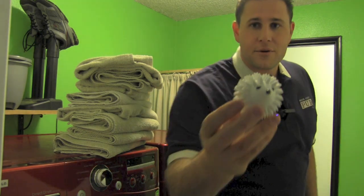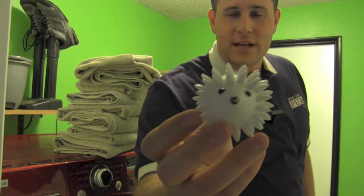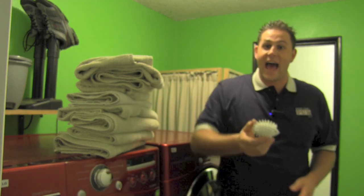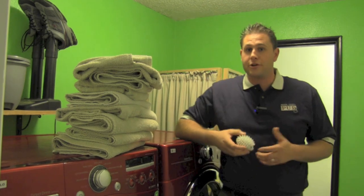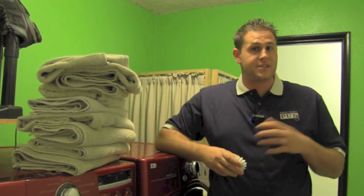Recently she came across this little guy. It's called a dryer ball. It's made out of plastic and this one is shaped like a hedgehog. The manufacturer claims that adding this to your dryer with a load of wet clothes will reduce your drying time. At Mason County PUD3 we are very interested in finding ways to help our customers save energy and reduce their energy bill.